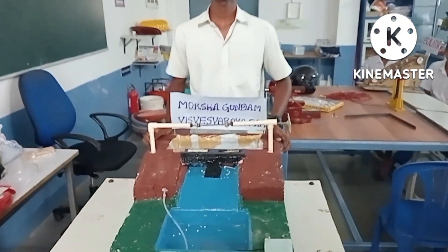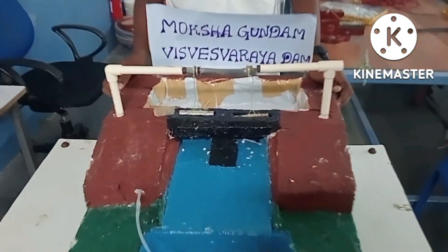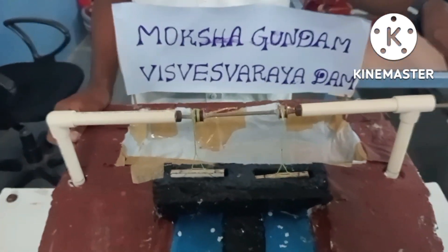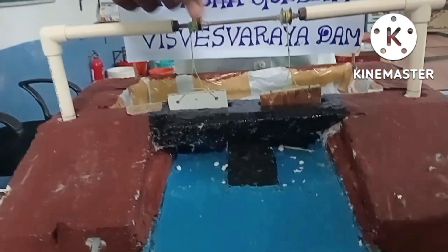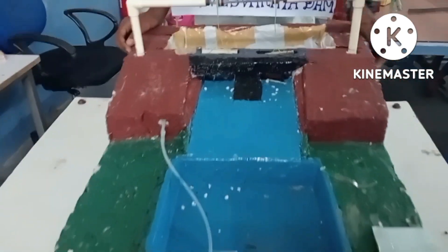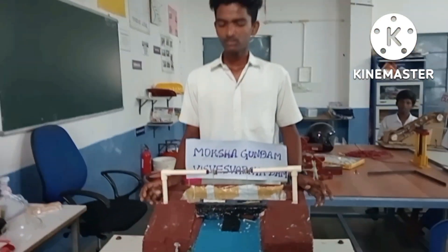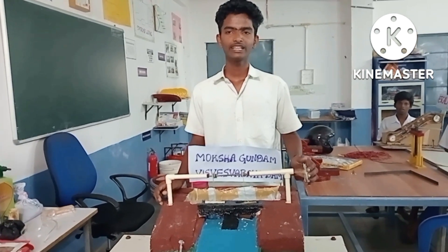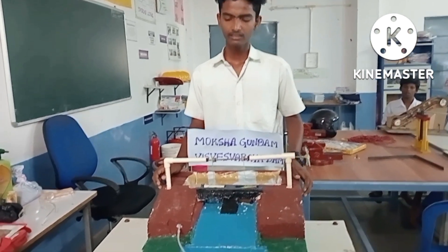It is useful to reduce water wastage. When the water is stored in the dam and there is excess water, the gates will be opened and the water will flow out into other water bodies. We used cardboard, thermal pool, gates and a wheel for the gate and a waterfall.